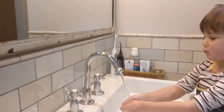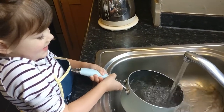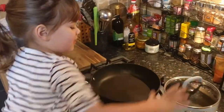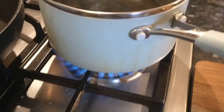First of all, it's important to wash your hands. Fill up a pan with water. Put in a pencil of salt. Put the lid on to boil the water. Just remember, get your mum and papa to help once you turn on the gas.